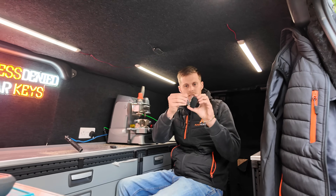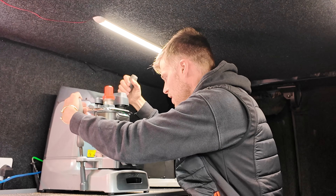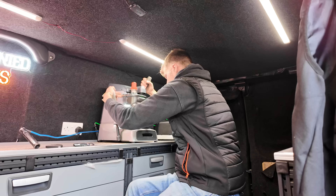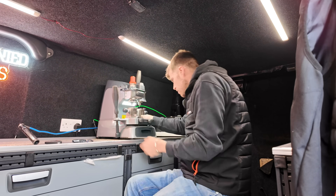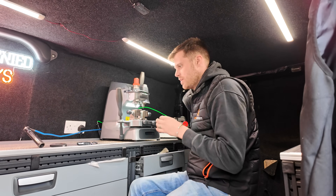Behind these little silver strips there is a little emergency key blade. We'll quickly duplicate this. Beautiful. Sick — that's done.